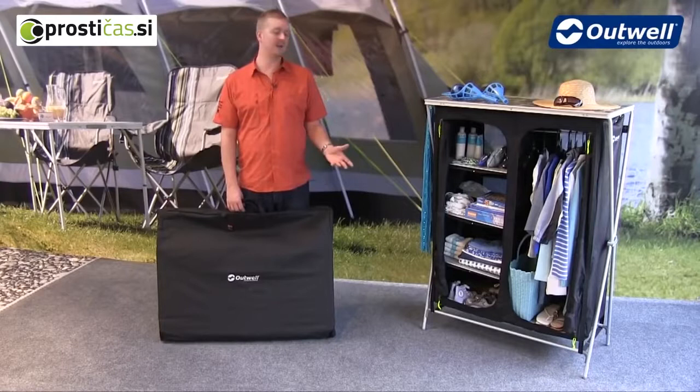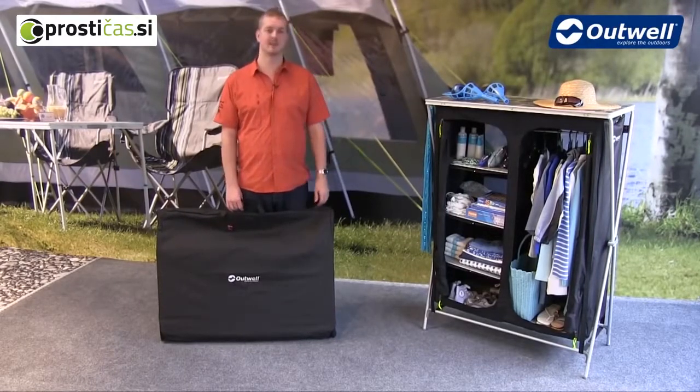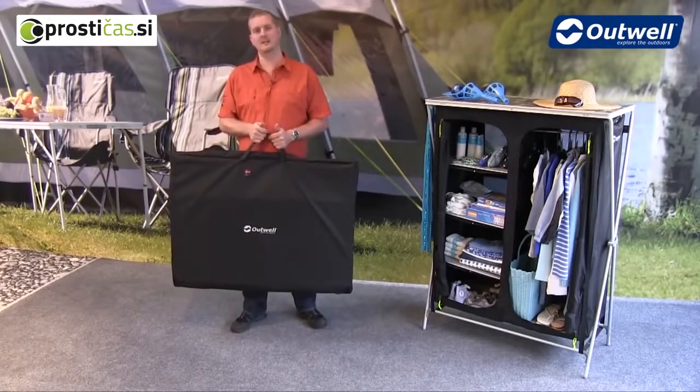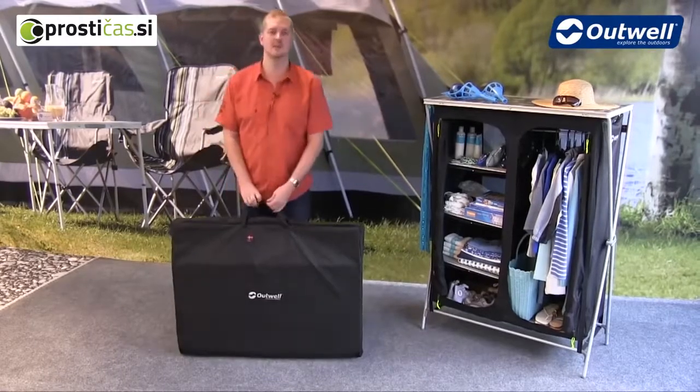Hi and welcome to Outwell. In this film I'm going to talk you through the features and show you how to assemble our Martinique cupboard. You can see here that the cupboard comes in this handy storage bag, making it easy to store away and to carry. So what we'll do is just take it out and show you how to assemble it.